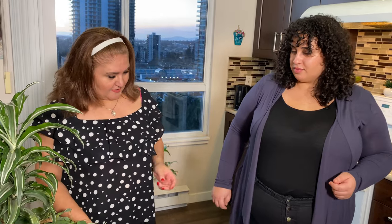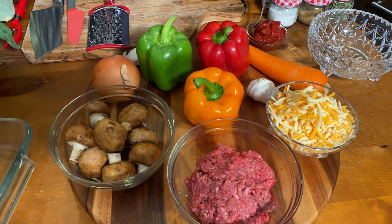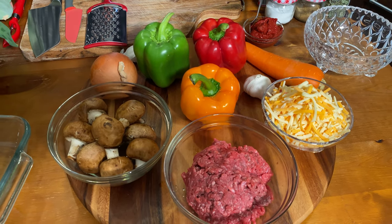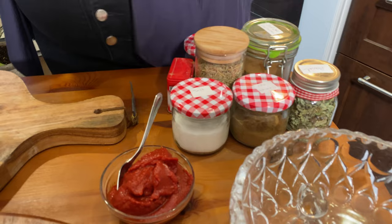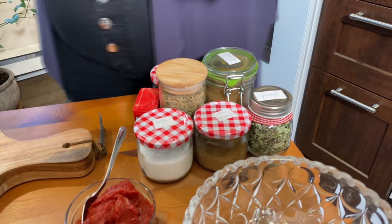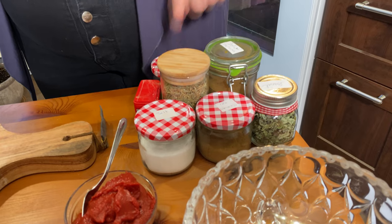So what do we have here? We've got of course our bell peppers — a nice variety. We've got some garlic and onion, mushrooms, a half pound of ground beef, shredded cheese, and some carrots for the sauce. Our spices today include tomato paste, basil, cumin, salt and pepper, thyme, oregano, chili flakes, and paprika. Let's get started!